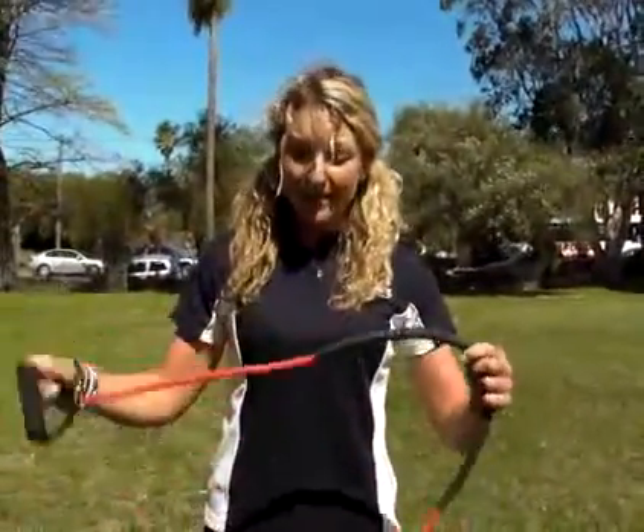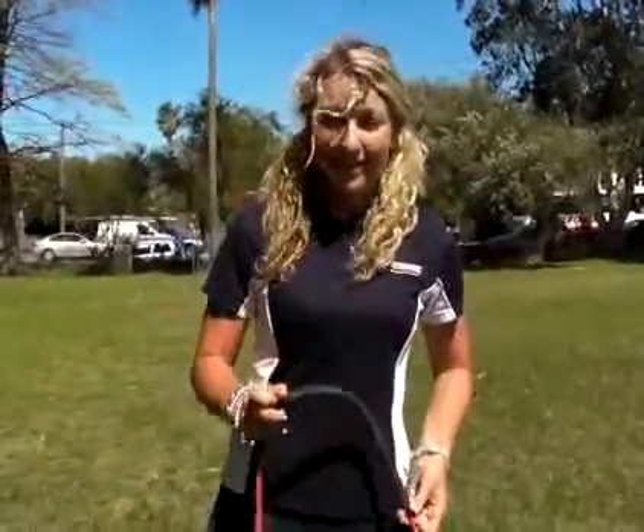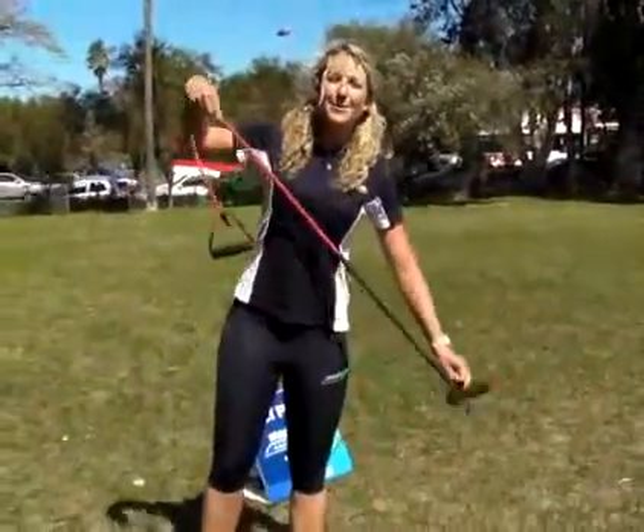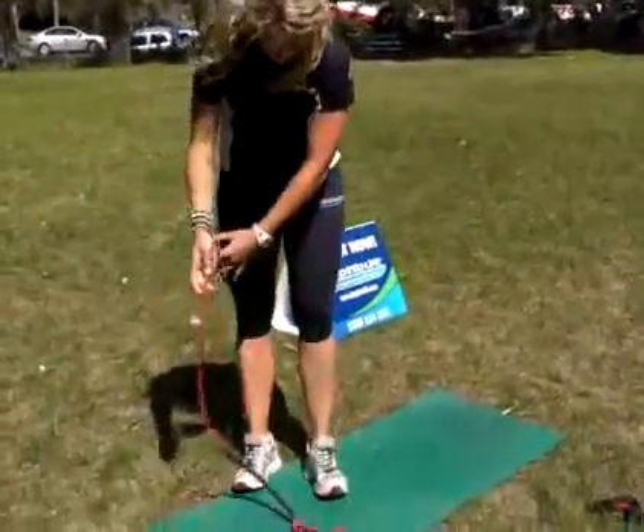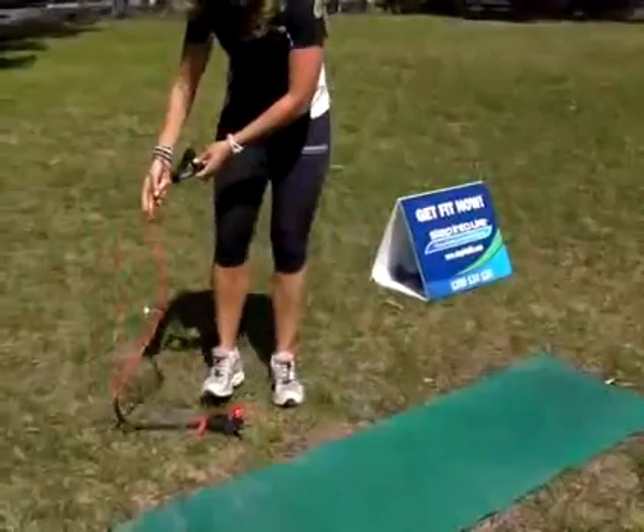A good idea with your resistance band is to make sure you've always got it anchored correctly underneath your foot. You don't want it flinging up, otherwise you'll lose your nose. Standing on the black part of the band, making sure you're not standing on any rough surface.